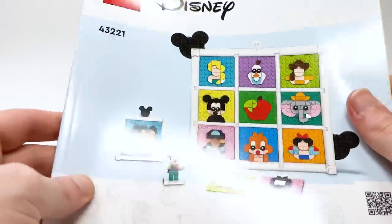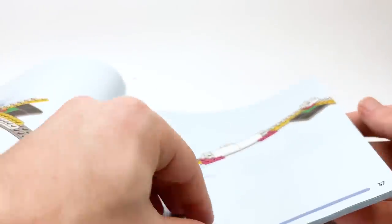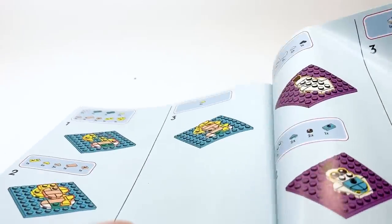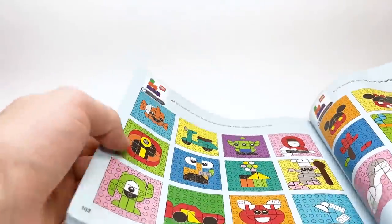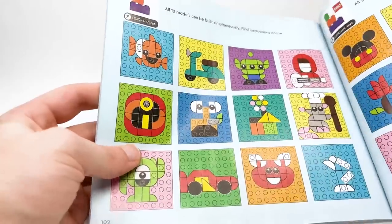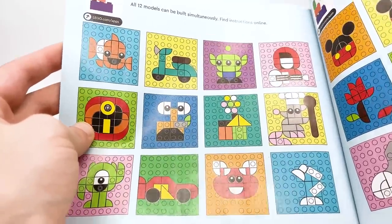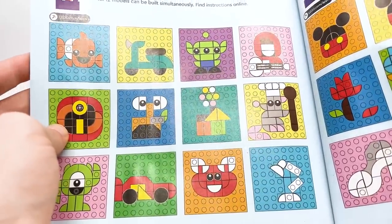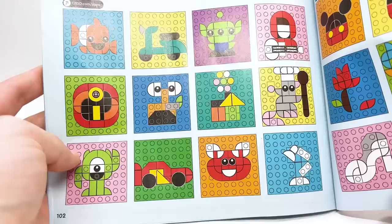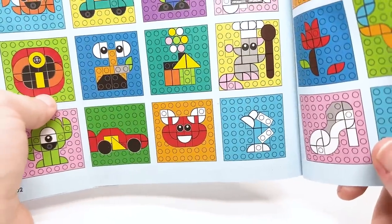Now let's take a look at LEGO's official designs. Flipping to page 102 in the instructions: it says all 12 models can be simultaneously built, and instructions can be found online once the set releases. The Pixar page includes Nemo, the Vespa from Luca, a little green alien from Toy Story, Miguel from Coco, the Incredibles symbol, WALL-E, the Up house, Remy from Ratatouille, Mike Wazowski from Monsters Inc., Lightning McQueen, Mei from Turning Red in her panda form, and the classic Pixar lamp.